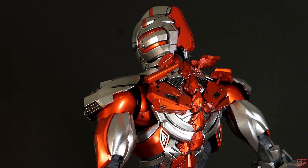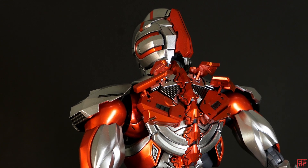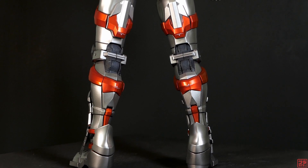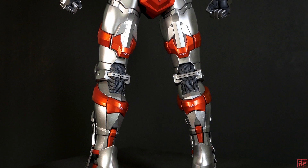Since the Starbrite Silver has a semi-gloss finish, I topped the clear red parts with a semi-gloss clear to unify the finishing. The silver parts were lightly shaded with Mr. Color Clear Black to add depth, but I didn't do the same on the metallic red parts.